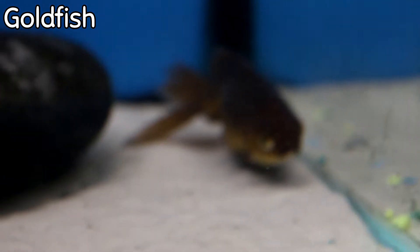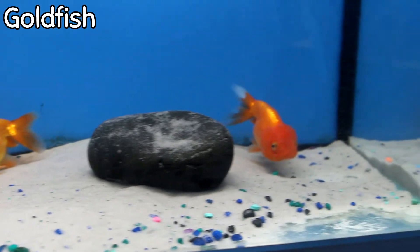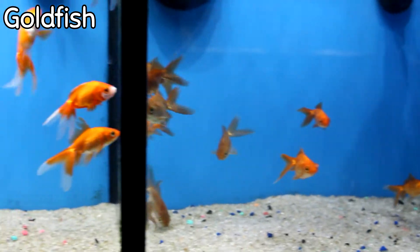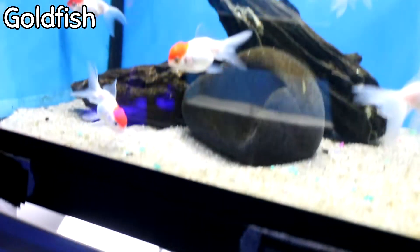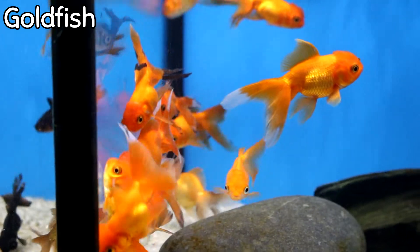A large telescope fantail just came in, it's just kind of resting. We have medium lionheads that came in with lots of color variants, large lionheads, and some more lionheads. Pom-pom fantails came in this week, along with assorted ryunkas. We also got in classic fantails in every color you can think of, beautiful red cap orandas, assorted telescopes, bronze fantails — the bronze are really nice this week — and some assorted orandas at a small size.